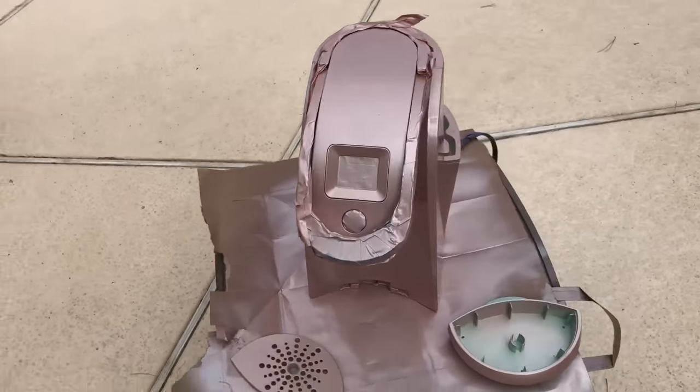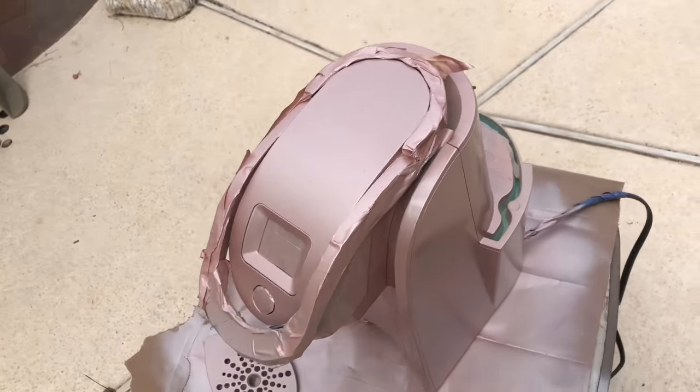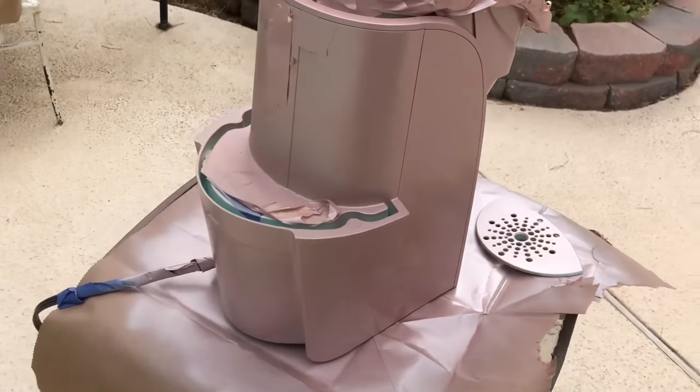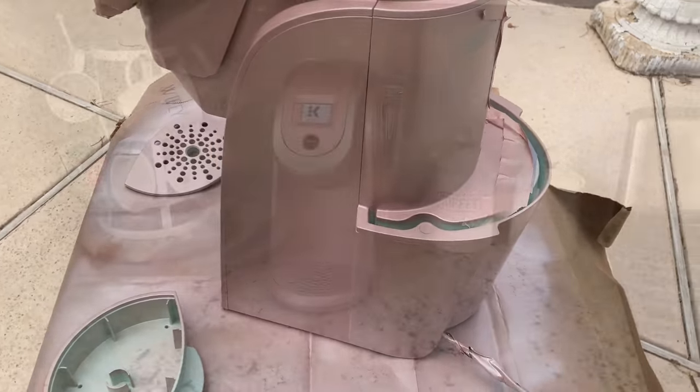Here it is all painted. I did two light coats and I thought I was recording when I was painting this, but it was not recording. So I apologize that I did not get that on tape, but here it is all finished.